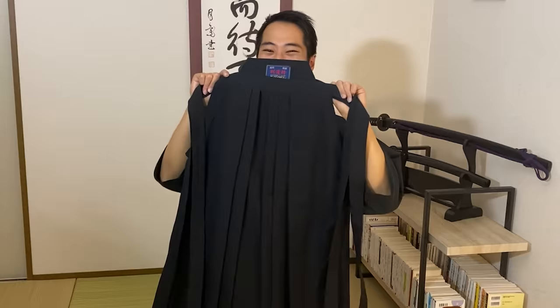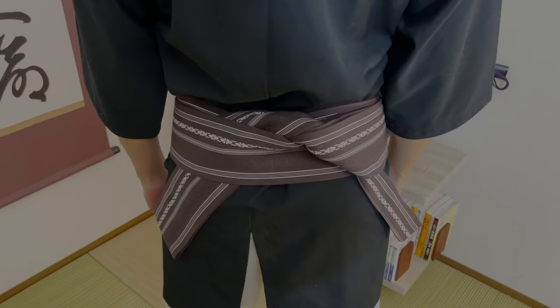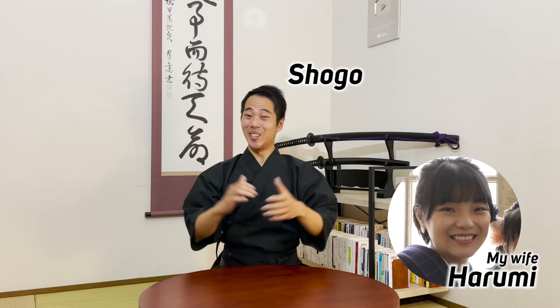Now it's time to fold the hakama! Welcome to Let's Ask Shogo. It's me, Shogo, and I have Harumi with me today. All right, hello, hi guys!